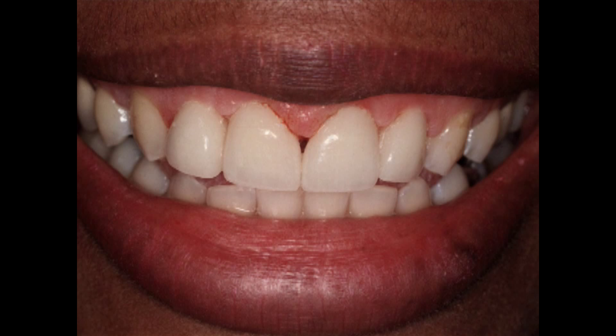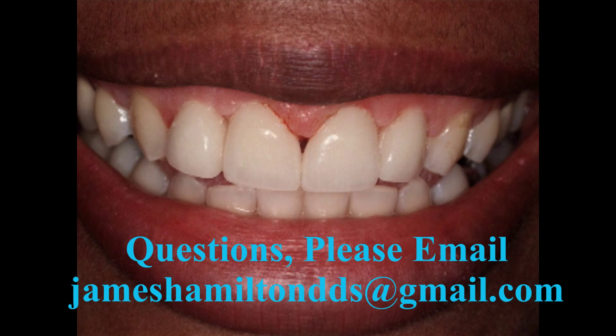We removed the flash, and in two weeks the veneers came back. They all fit, we cemented them, and the patient went home very happy. Now let's say the veneers didn't fit — the impression I used was a polyvinyl siloxane bite registration material, which is extremely dimensionally stable. I saved that impression in case the veneers didn't fit so I could reproduce the same composite veneers that I did originally.